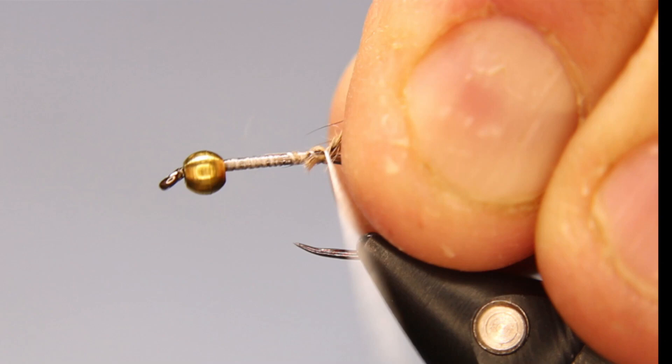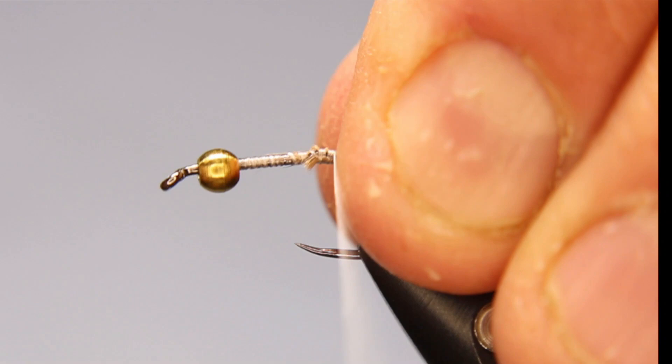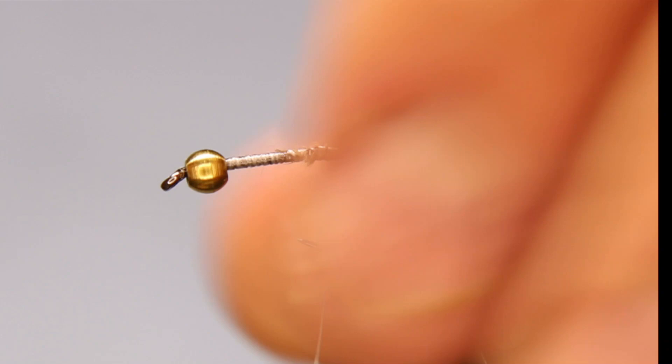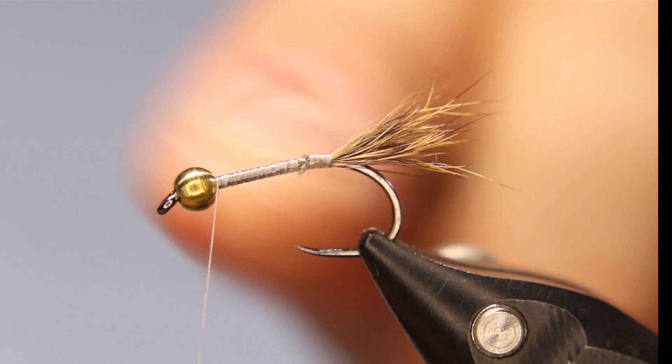I like using hare's mask for this — you can use other materials, but I prefer it. Nice and tight — that's why I like using nano silk. I'm going to go under, pull towards the bead, then over, and that helps prop it up. Then just build up a little bit to match where that tie-in was, since you've got a little bump there.